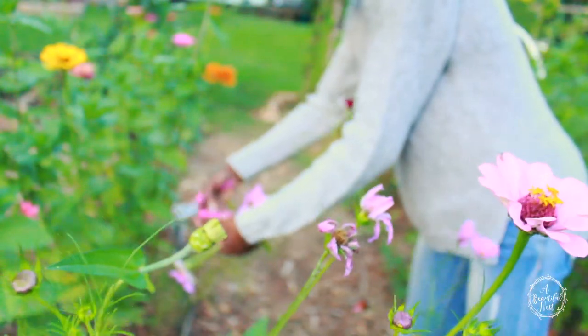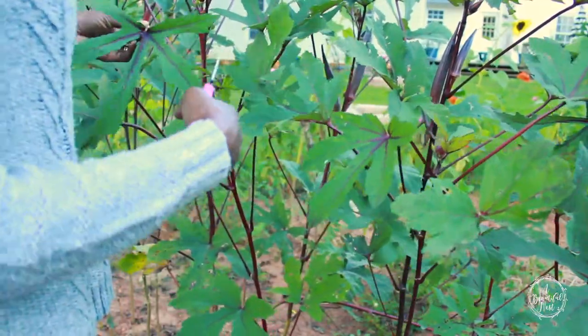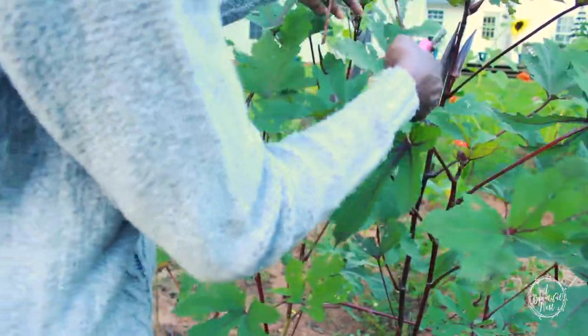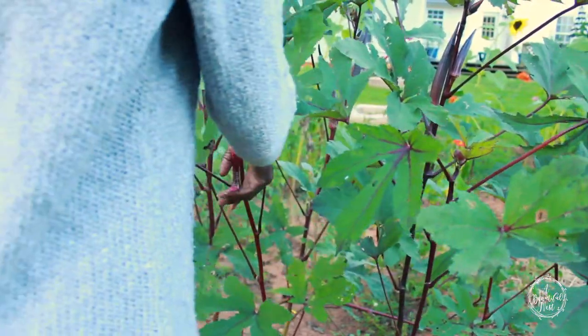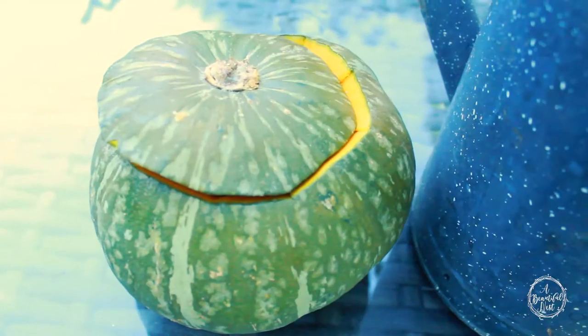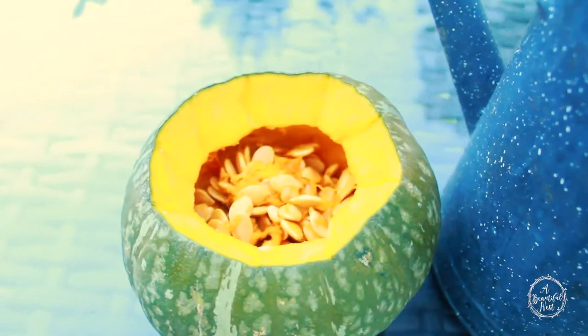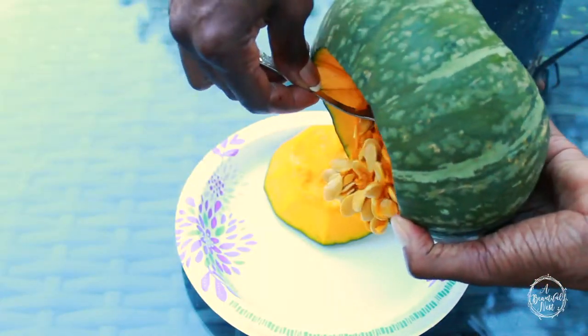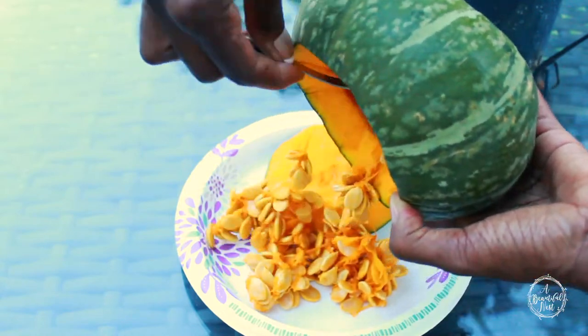For my foliage I'm going to use my burgundy red oak leaf. I did another flower bouquet where I used my oak leaf and they held up for a week and a half in the bouquet — I was amazed, so I'm going to do it again. Here I have a squash and I'm just going to take out the seeds. What I really like about this squash is that it can hold water for a very long time — it won't spoil, it'll take about two weeks before the actual pumpkin starts breaking down.